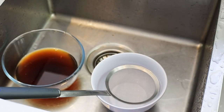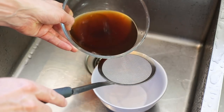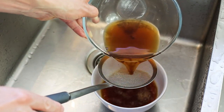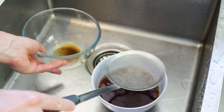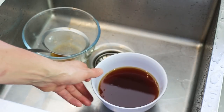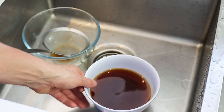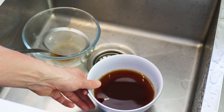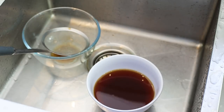Once the morels are cleaned, we're going to strain that precious mushroom juice. Take a very fine sieve and pass all the juice through it — don't pour everything because there's some sediment at the end, so make sure you keep the good stuff. I wanted to show you this in a white container so you can see how dark that stock — almost a liqueur — is produced from these mushrooms. It's plain amazing, but let's keep this for the cooking.